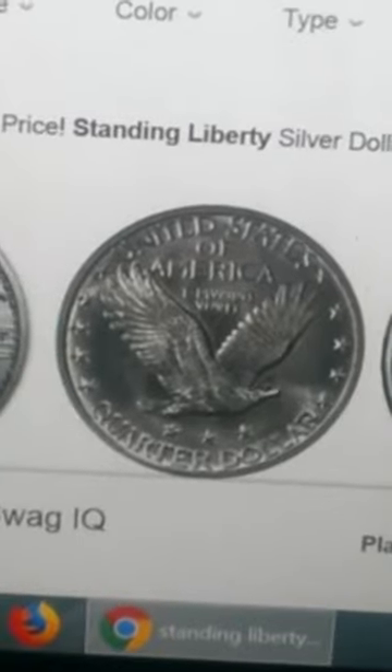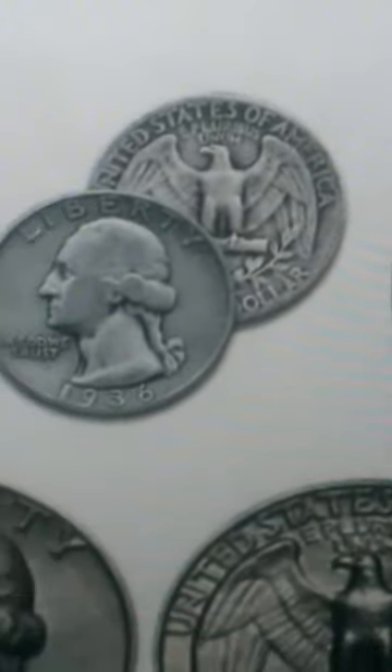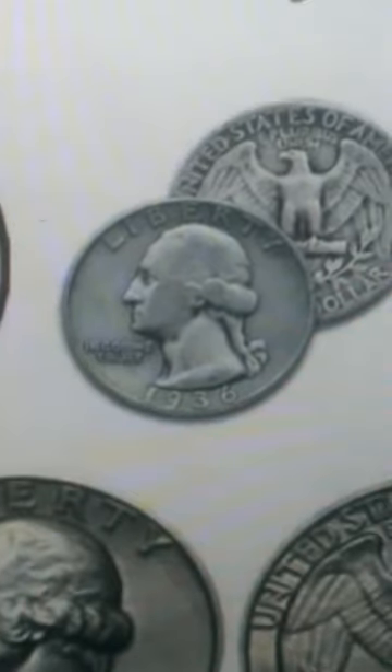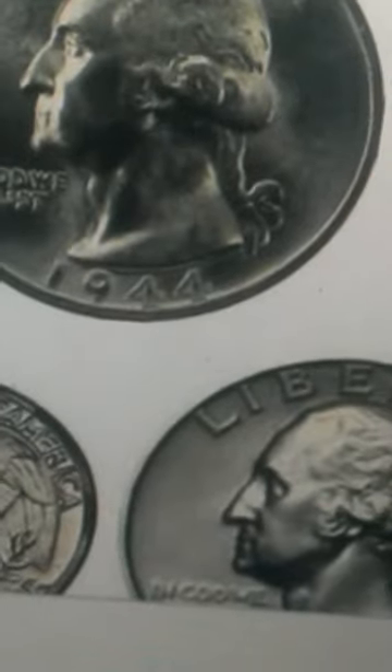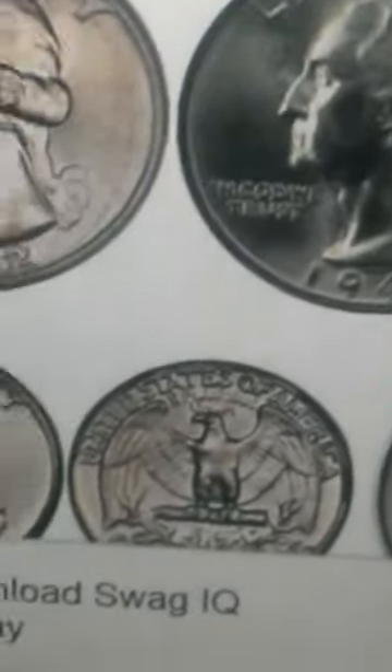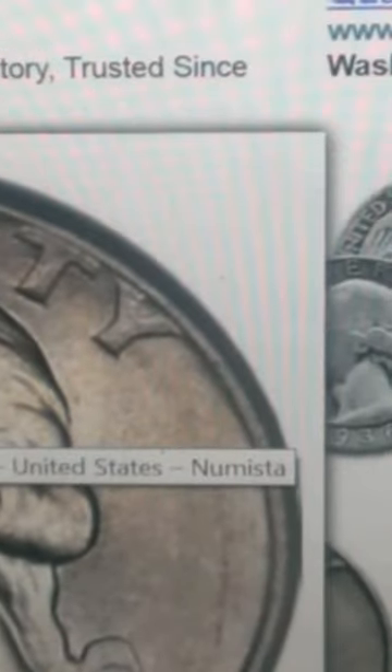The Washington silver quarter is extremely hard to find; you can barely find them in circulation anymore. I've watched many, many coin roll hunting videos and people have a very hard time finding these silver quarters, although it has been done. These were minted from 1932 to 1964 and are worth a couple of dollars and up depending on condition.